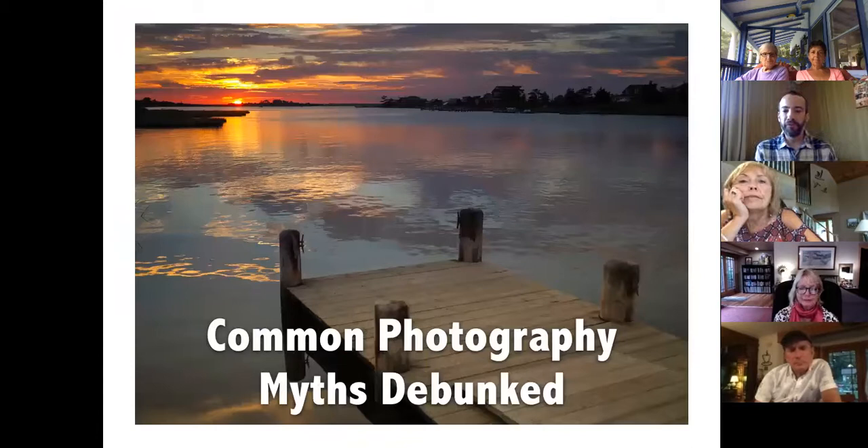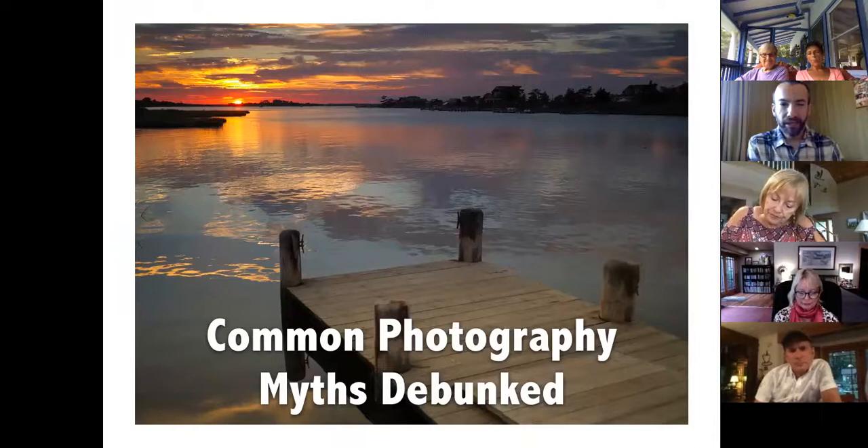Before we get into the next bit — some common photography myths debunked. Does anyone have any questions on what we just talked about?